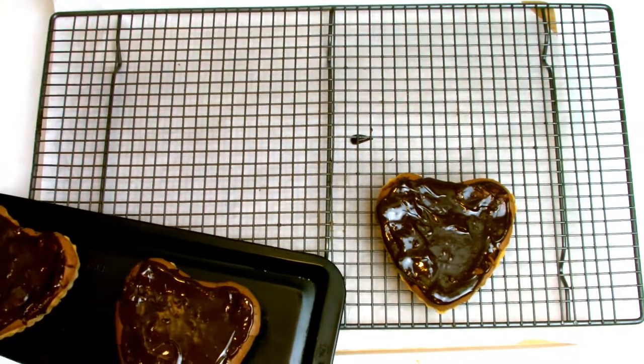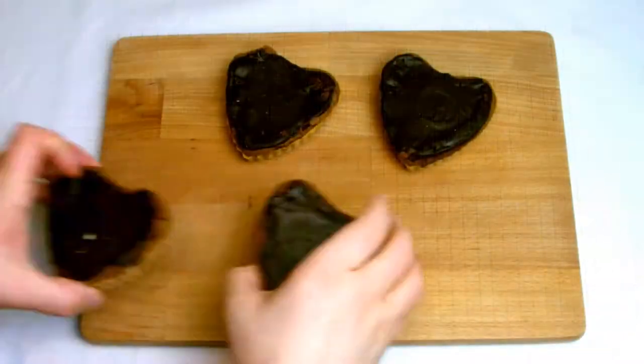When you are happy with how you have spread out your chocolate ganache, put the tarts into the fridge to chill completely.